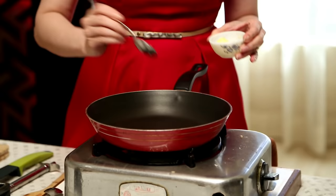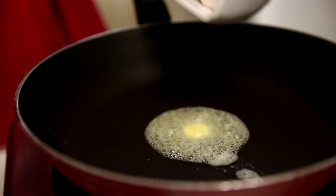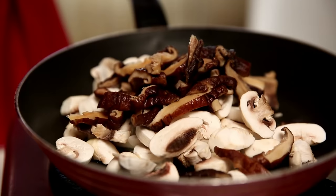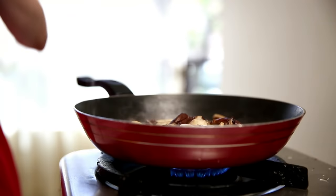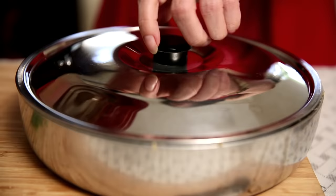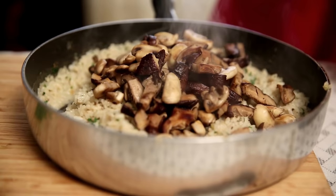Now I'm going to start cooking the Mushrooms. Heat some Butter to sauté the Mushrooms. You can simultaneously do it while the Risotto is cooking, but since I have only one burner here, I'm going to do it right now. Add the button Mushrooms and the Shiitake as well, and toss. Let them cook for 3-4 minutes. The Mushrooms are nicely cooked — time to add them into the Risotto. Stir it in.